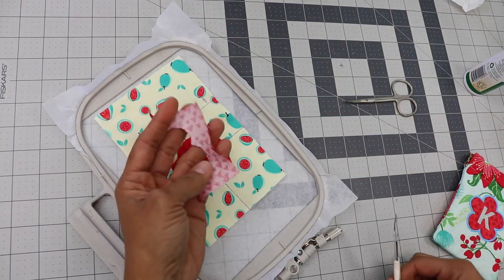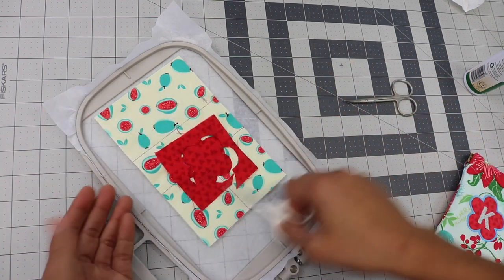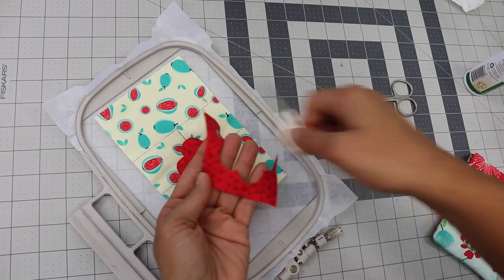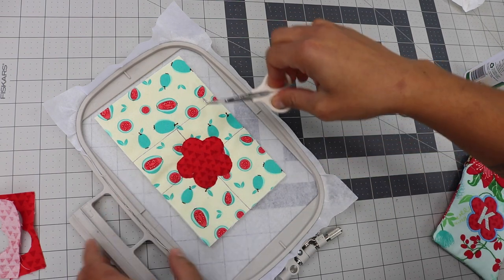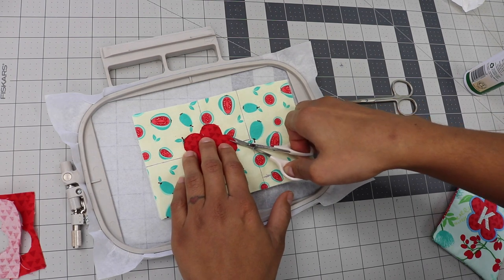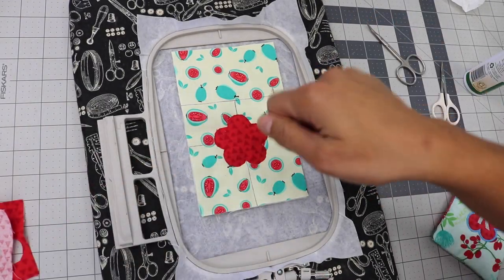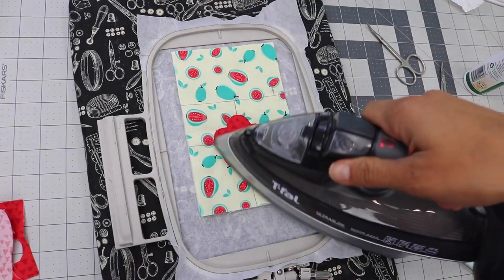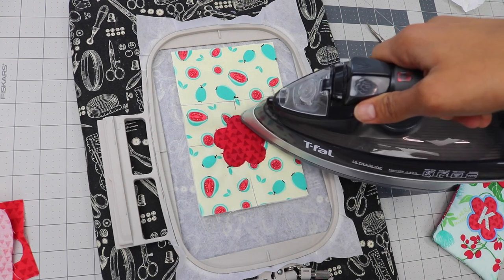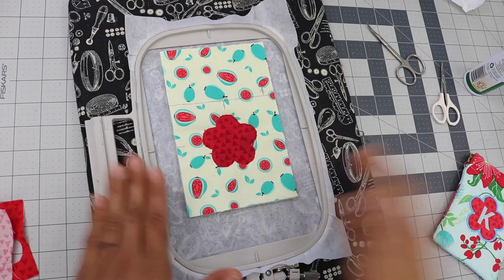Now, the paper-backed fusible web that we used — remember it is fusible. You do not want to fuse this down until after you trim away the excess, because if you had all that extra fabric on there and fused it, there's no way you're going to be able to trim away the excess — you'd have to peel it up and rip it up and you will mess up your project. So you just hold it in place, let it do the little tack-down stitch to hold the fabric there, trim away the excess, and then we go back and press it with the iron to fuse the fabric to the background outer fabric. Now carefully pick up the hoop, place it on an ironing surface, and use the tip of your iron — if you have a mini travel iron you can use that — and just fuse down all around those edges using just the tip of the iron.